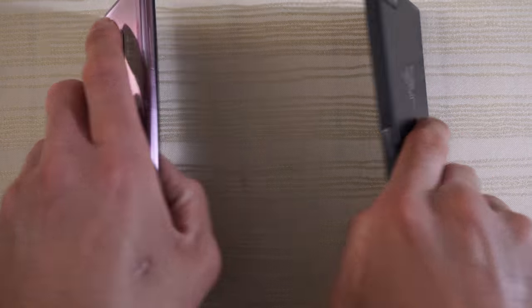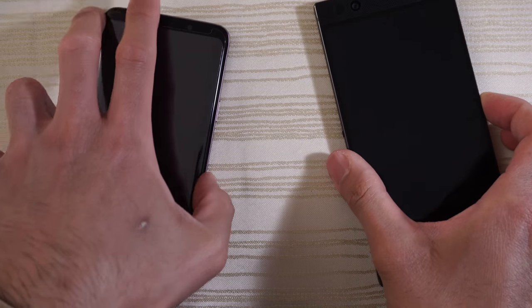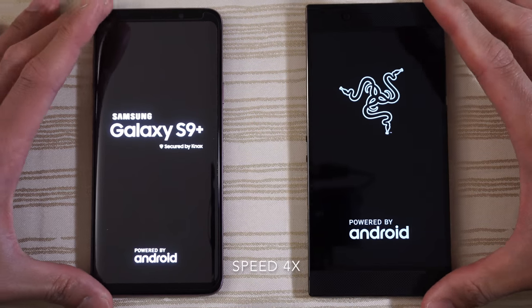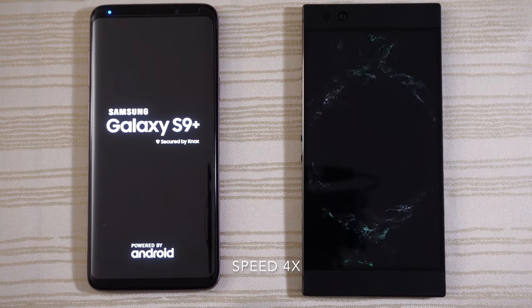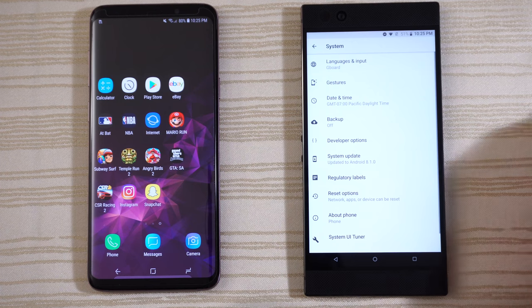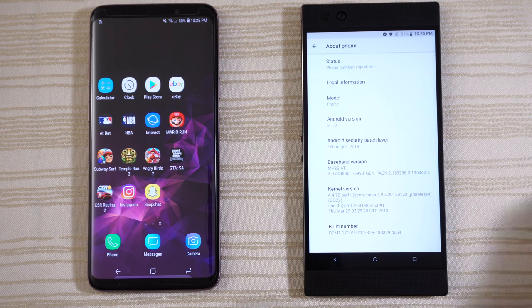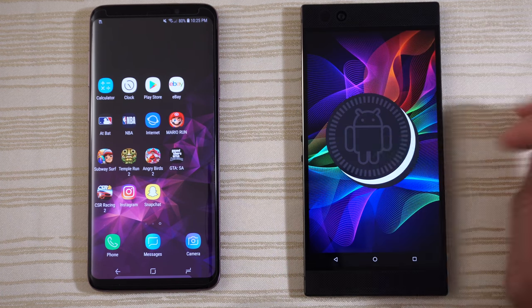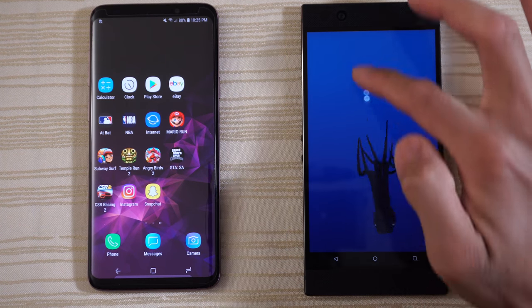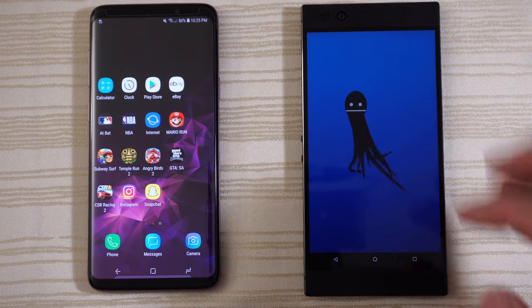Going to turn on both at the same time to see which one has the faster boot up. We are in! Going to System on the Razer Phone, About Phone, and Android 8.1 on this device as you can see — Android Oreo.